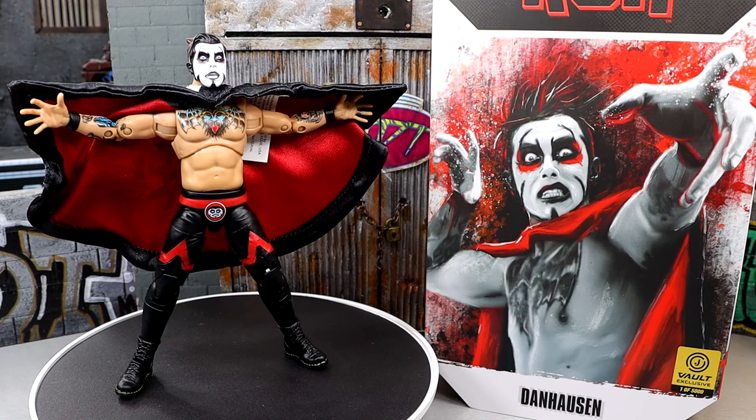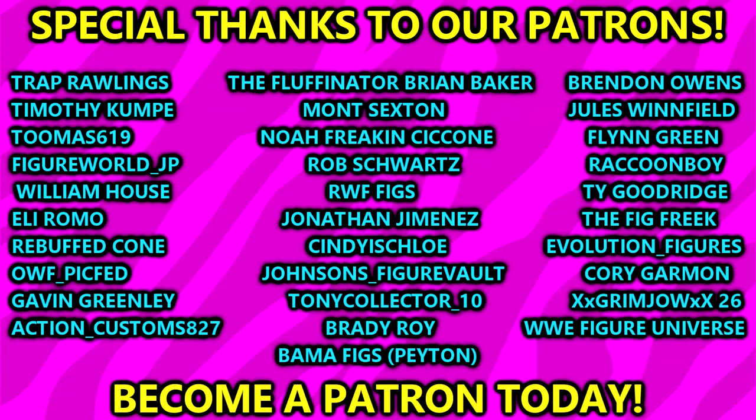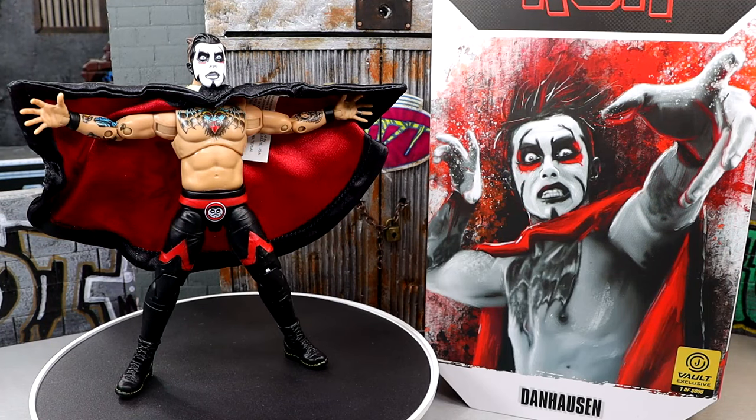Huge shout out to the Jazzwares Vault for making this review possible. If you guys want the figure, go grab it over at Jazzwares Vault. I'd love to know your thoughts on the figure down in the comment section below. Give me a follow on Instagram, Twitter, and TikTok at my name toys. Big shout out to our Patreon members of the MDT YouTube channel — I greatly appreciate all of you for your continued support. Subscribe to the channel, thank you for watching, I love you guys — peace out, see you next time!